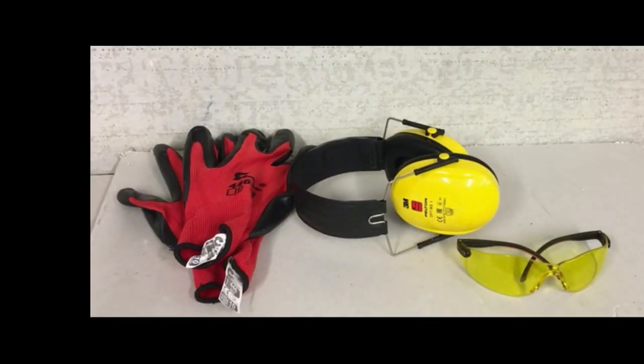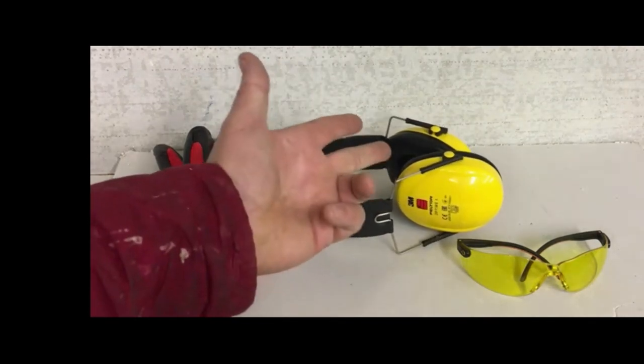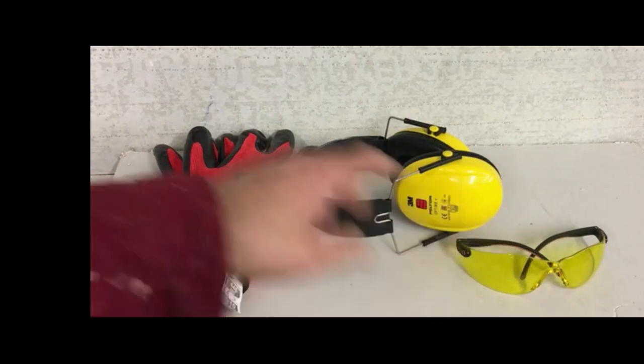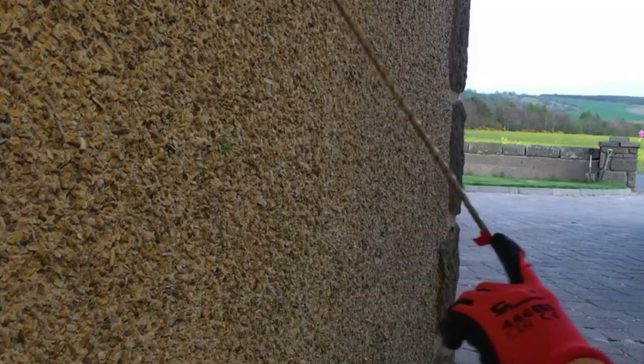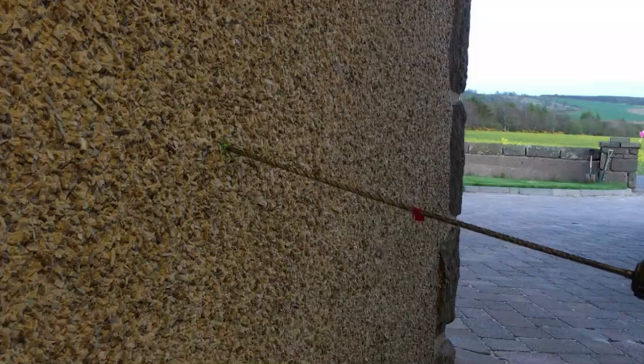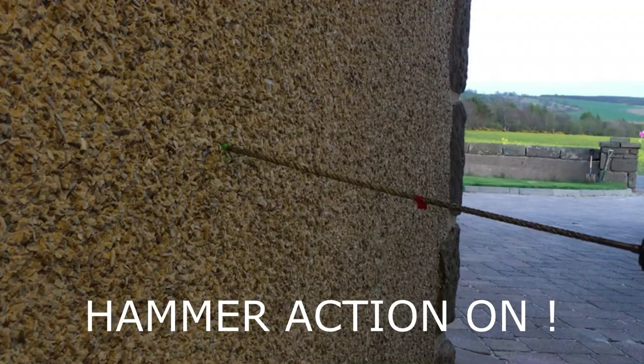Before you start drilling anything, especially with an SDS drill, it's important to have some sort of ear defenders — either ear defenders or ear plugs, whatever comes to hand. A good pair of safety glasses and gloves too. The important thing here is we need to drill slightly upward, so we'll be drilling the hole in an upwards direction.